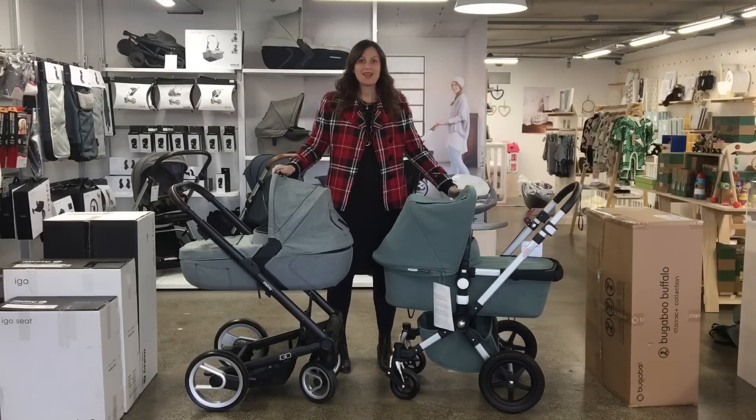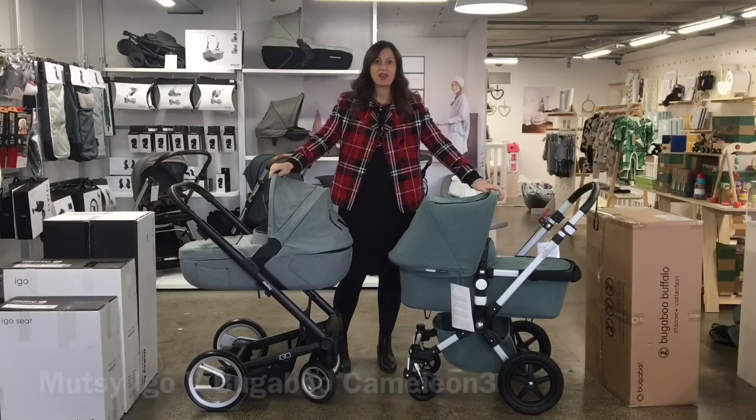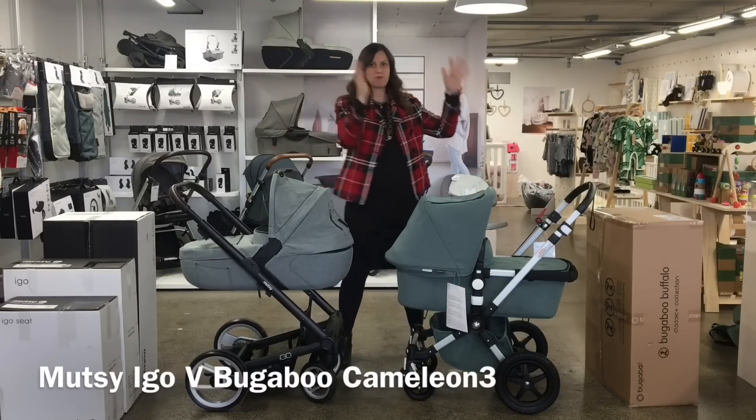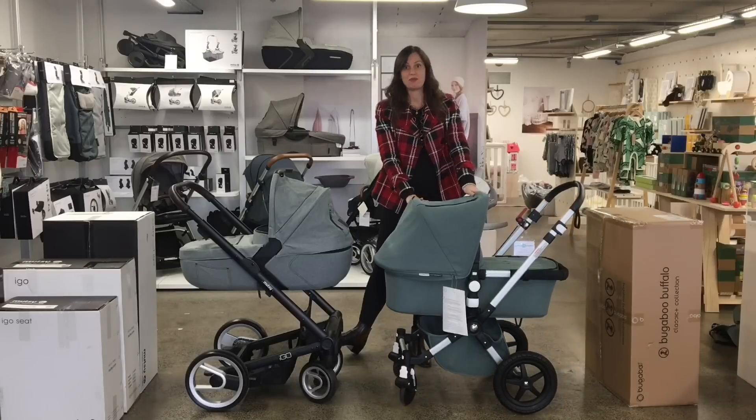Hi, I'm Anita from Global Baby, and someone messaged me asking if I could do a demo video between the Mootsie Igoe and the Bugaboo Chameleon. So here we go, this is it.